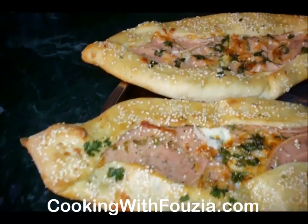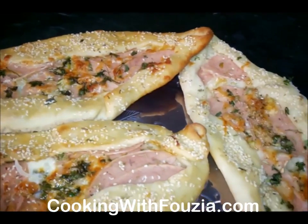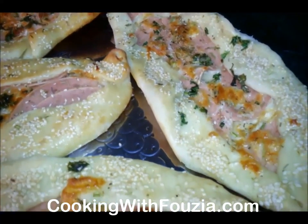Subscribe to the channel so that you will receive my videos. Give me a thumbs up — it will make me feel good. Thank you for watching the video.